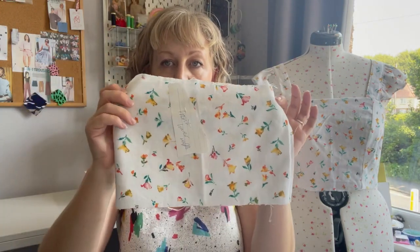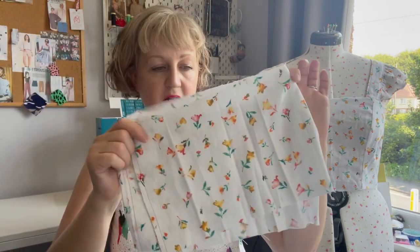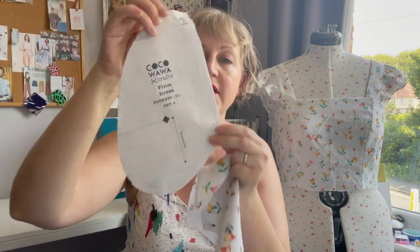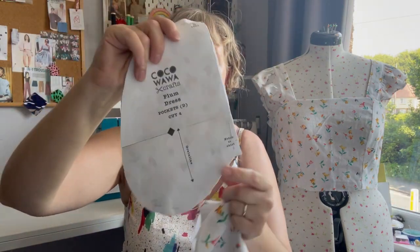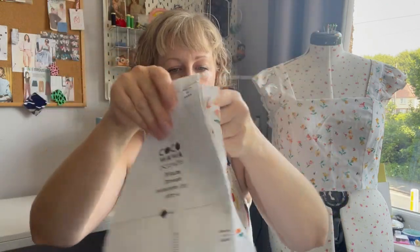So these are my two back pieces, and then I have two ruffles for the bottom — I may have to add a bit to the back one but I've got enough to do that. I also want to add some inseam pockets; I used the pocket pattern from my Toco Wawa Plum dress because I like those pockets. I've cut four of those to add into the seams on the skirt.